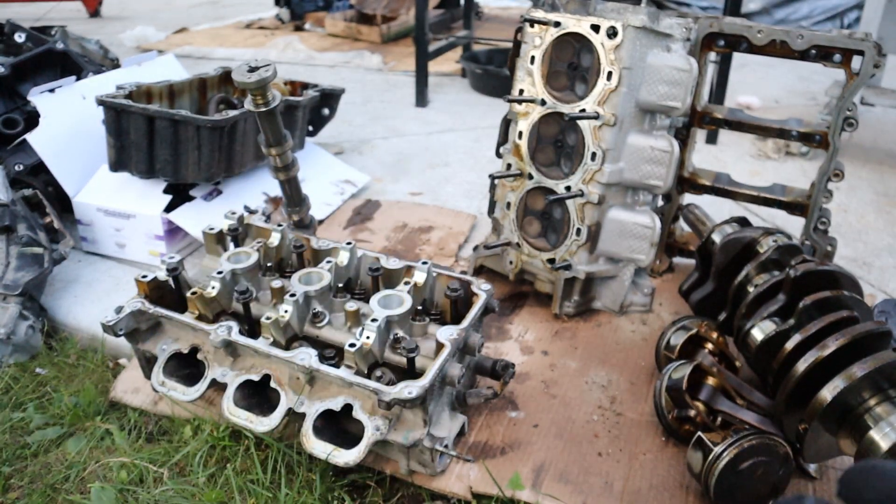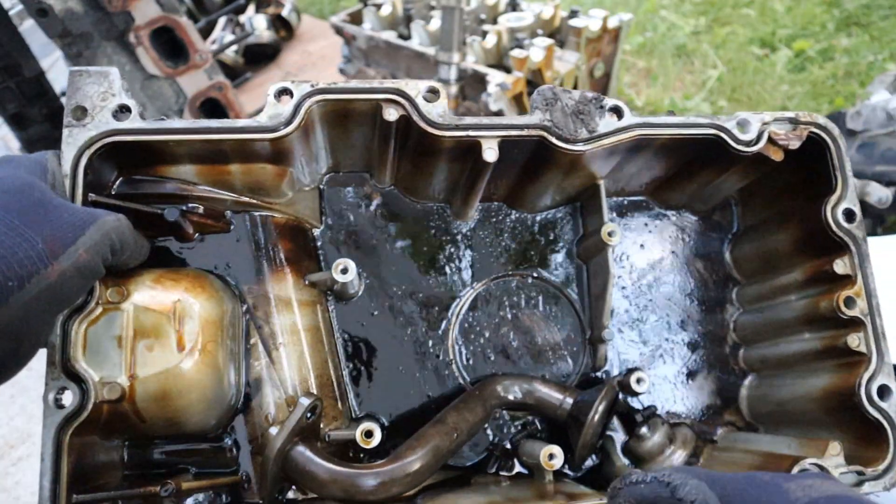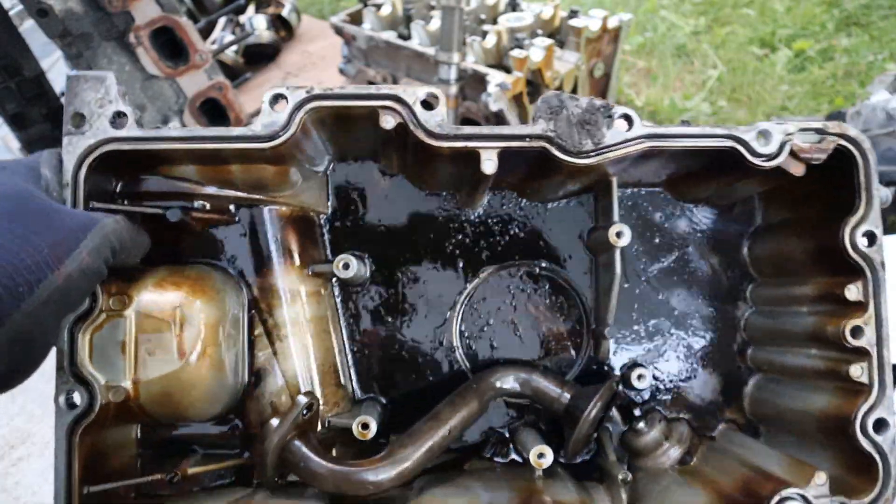Make sure you subscribe if you want to see more videos like this. And if you are buying a used engine, buyer beware — because you could end up with something like this. Make sure you get one with a warranty, or just buy them really cheap and scrap them after.